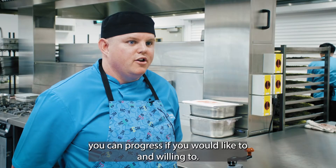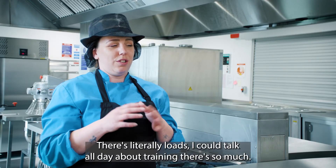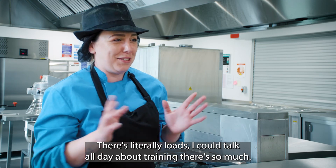You wouldn't just be in the same job forever — you can progress if you would like to and are willing to. There's literally loads. I could talk all day about training, there's so much.